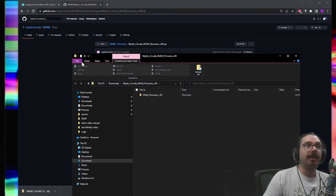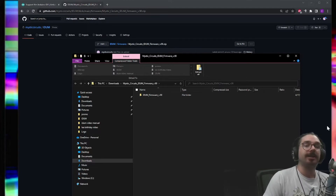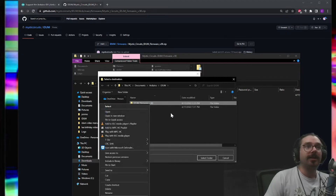Arduino will set up a folder in your Documents folder — on Mac and Linux it will be somewhere else, but it'll have a main folder for sketches, which is just your Arduino programs. On Windows that's in your Documents folder labeled "Arduino." I'd suggest making a folder inside the Arduino folder called "idum" so you can keep all the different versions of your firmware there. Then extract the downloaded zip file into that folder.